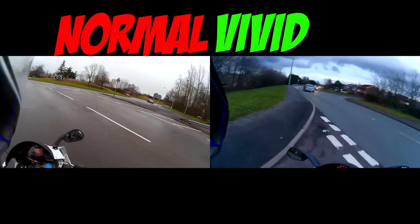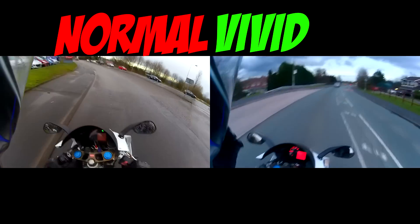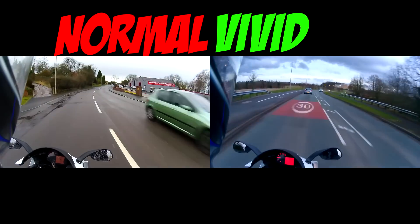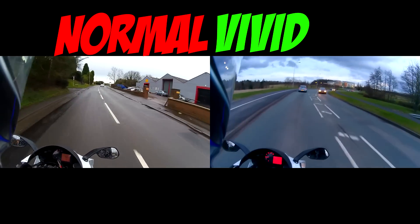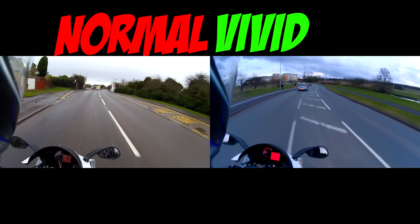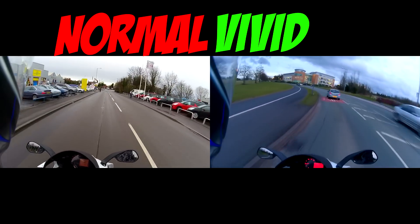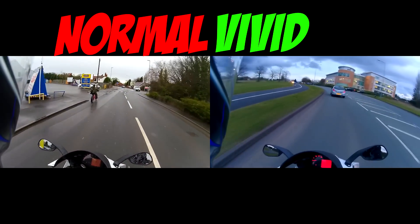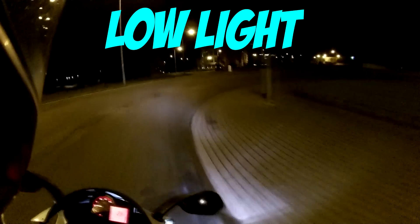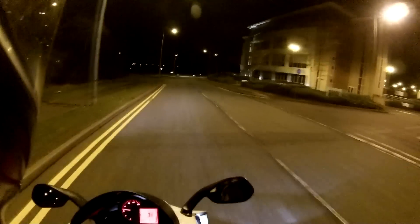Here is some footage of the different modes. You can see normal on the left and vivid on the right. In vivid mode, you can see there's a lot more colour — the roads are looking kind of slightly blue, the speedo on my bike is lit up more, and the exposure is a little bit brighter. It can kind of add colours on those grey days. And here is the low light mode, which I'm quite impressed with. It's not very good if you go into really low light areas, but for driving around towns that are pretty well lit at night, it's decent.